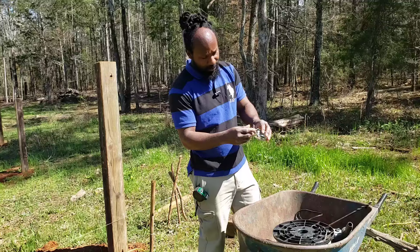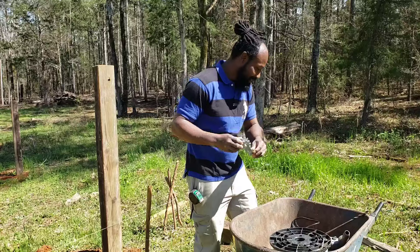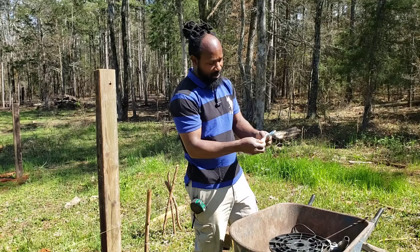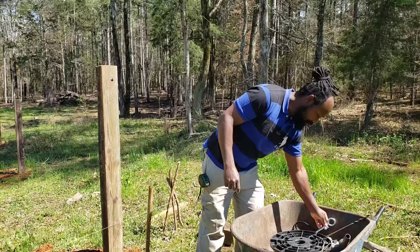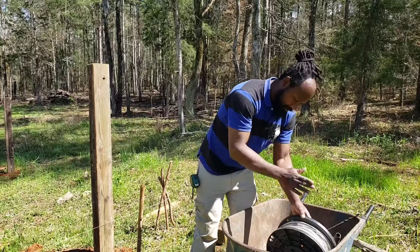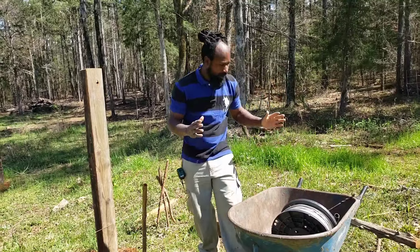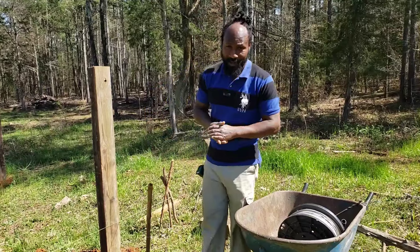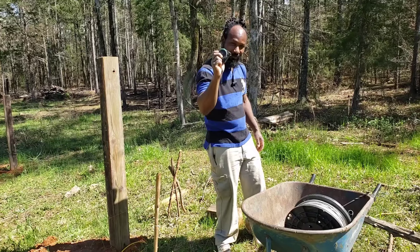Right here we also have a wire strainer — stay tuned, we will show you what we will do with that. And this right here is an eye bolt with a nut, and you will need that as well. Right here is some 9-gauge wire — stay tuned for that, I will explain what the wire is for. We also have a generator out here because we don't have any power out here just as yet. And yes, you will need a tape measure — come on along, we're going to put it to use right now.